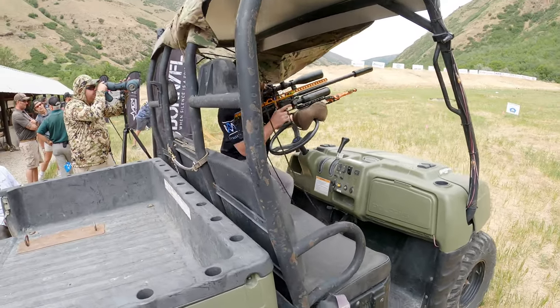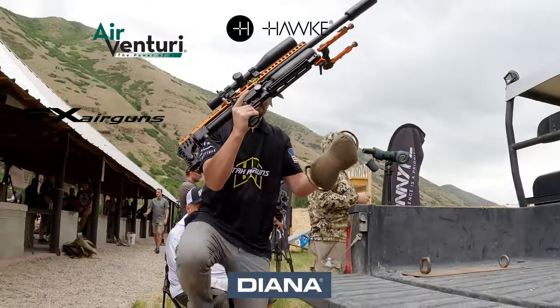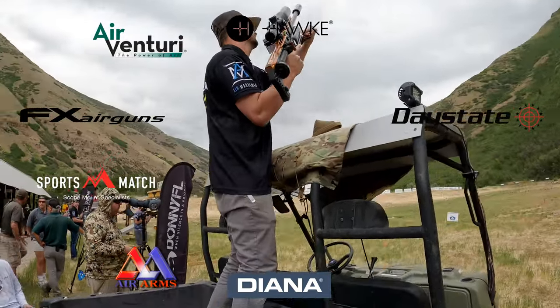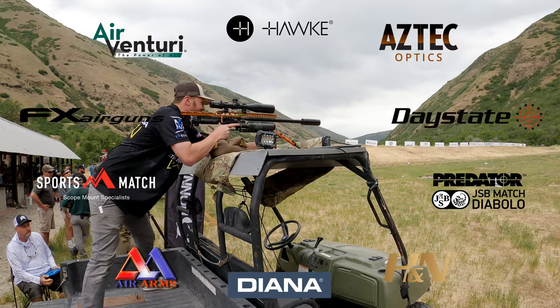AEAC is made possible by Air Venturi, Hawk Optics, Diana Airguns, FX Airguns, Daystate, Air Arms, Sports Match Rings UK, H&N Sport, Aztec Optics, and JSB Predator Pellets. And you guys know the best way to thank them.